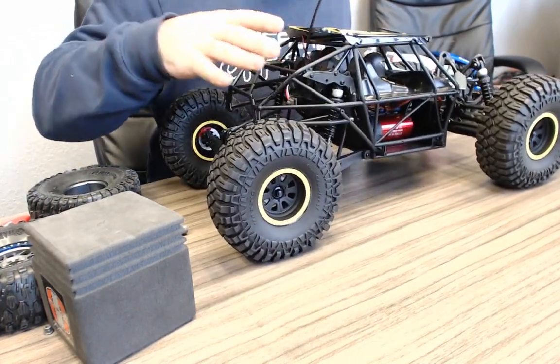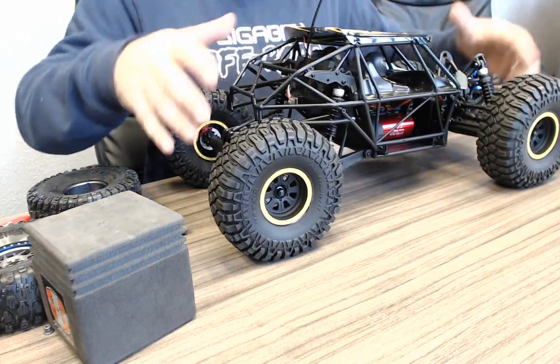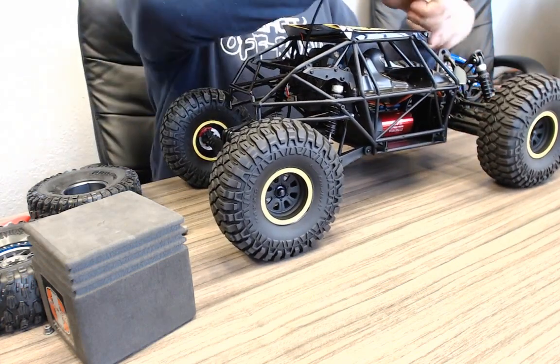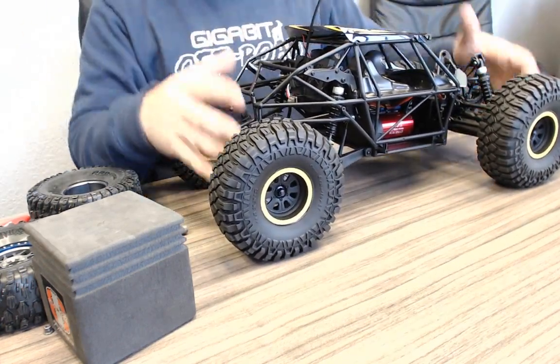The cage does not flip up at all — it's bolted on every which way. The Yeti is nice with body pins, the whole thing folds forward. This couldn't be further from that — it's more like the actual Exo.